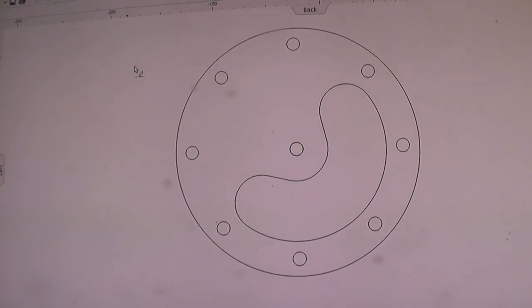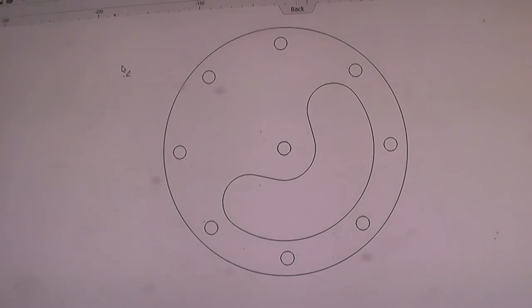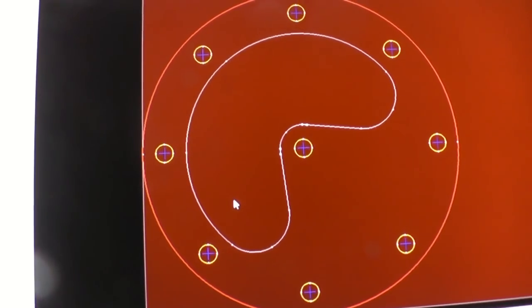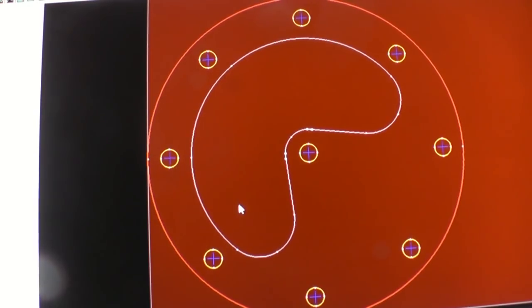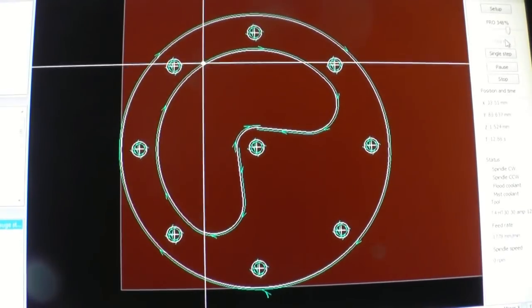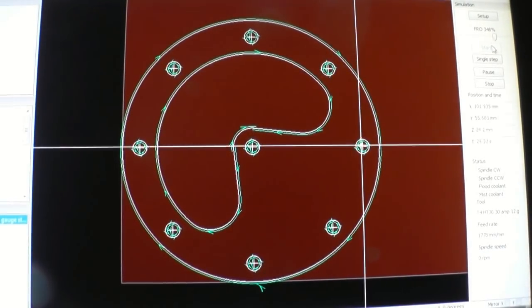I've managed to do a simple CAD drawing of the top part for the microphone mount. The drawing has been converted into a format which is then converted into G-code. This shows a simulation of how the actual part will be cut out.